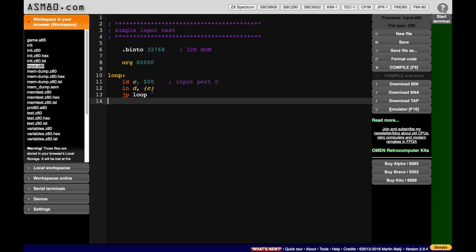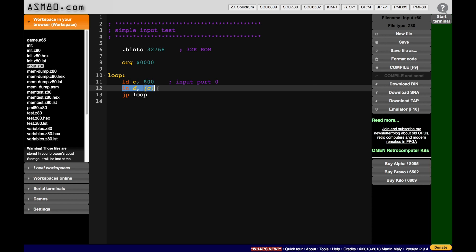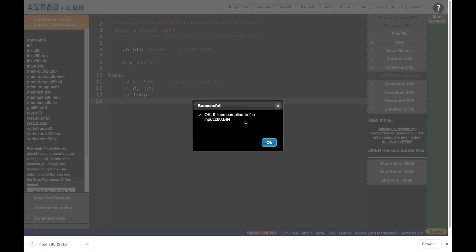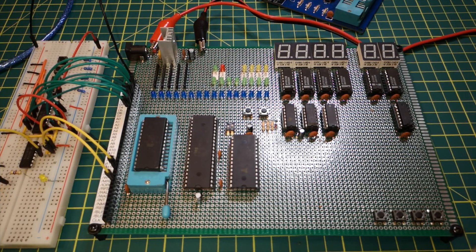Then I do 'IN D, (C)' — reading from port C which is 0x00 — and the contents go into register D, though the register doesn't matter since I'm just wanting to see the input instruction execute. The program then jumps back to 'loop' repeatedly. I click 'Download BIN' and it compiles — nine lines — outputting 'input.z80.bin'. I rename the file to 'input.z80' and place it in my home directory.